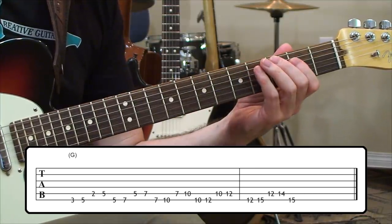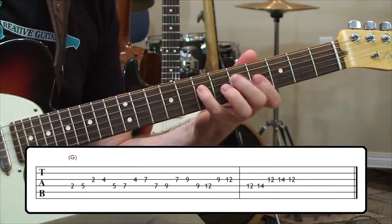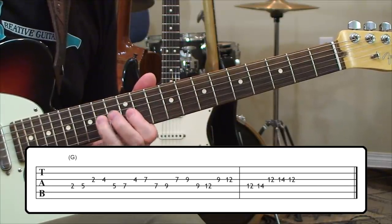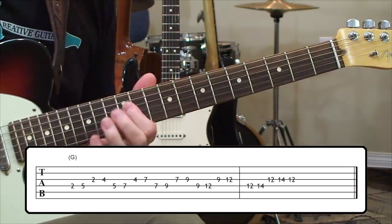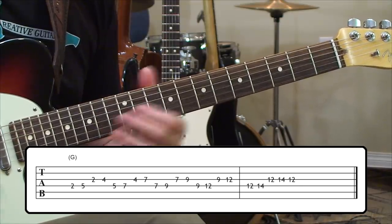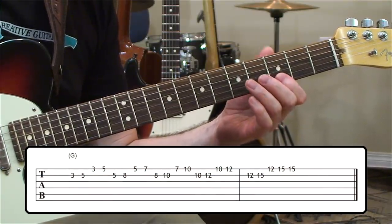The next exercise is going to be focused on strings 4 and 3 — it goes like this. Our last exercise is on the top two strings, strings 2 and 1 — and it goes like this.